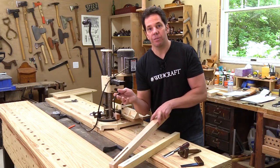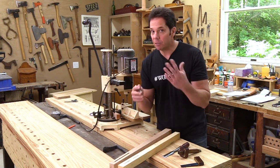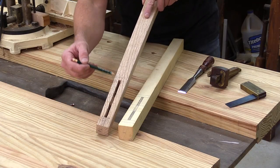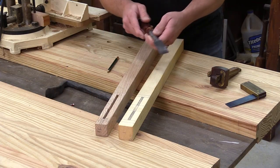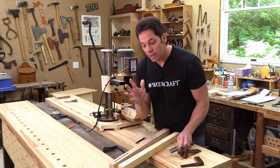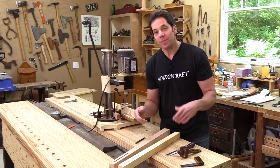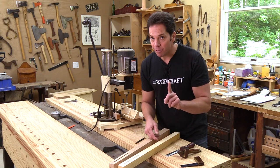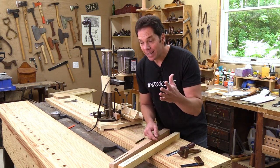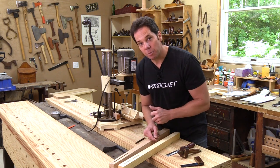I always make the mortise first, whether I'm using this machine or doing it by hand. The reason is that sometimes after I make the mortise I have to go back in with a chisel and clean it up a little bit. If I do that, there's a chance I can make the mortise wider, and that's okay. But if I made the tenon first and go back and make the mortise wider, my tenon may not fit. So a good rule of thumb: always start with the mortise first.